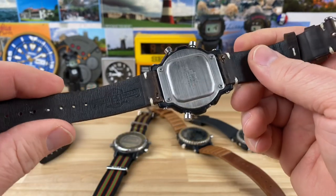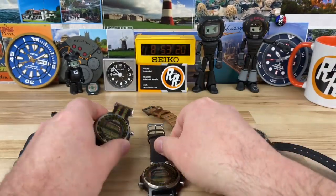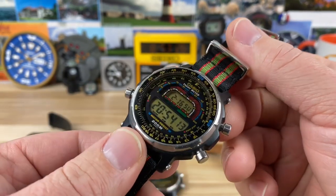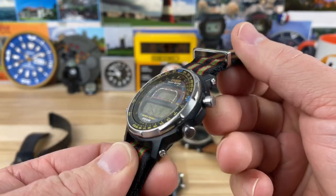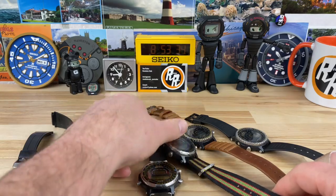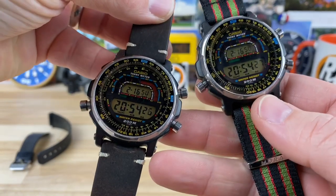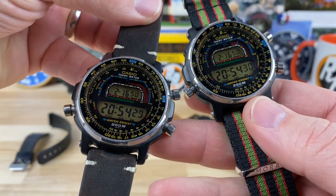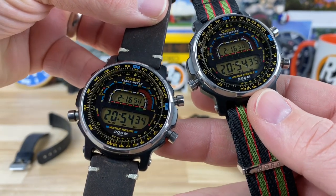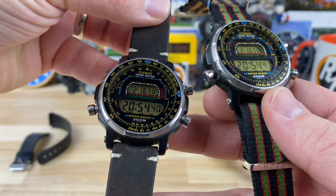Quick-release straps make changes much faster — I was a little resistant to them at first but now I think they're pretty handy. And since the watch is so thin, putting a NATO on it doesn't add that much thickness anyway, so it wears really well on the wrist. Definitely one to look out for — check out the DW400s and 402s, there are a bunch of different variants out there, so start searching online and try to track something down outside your norm.